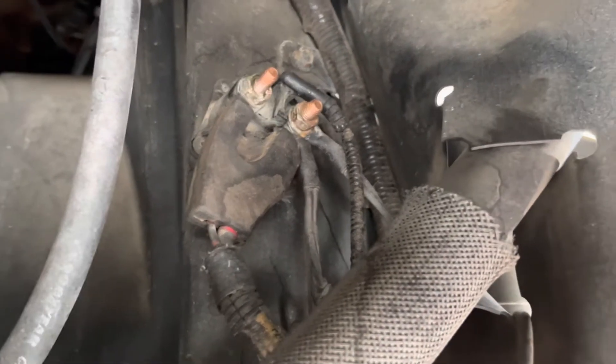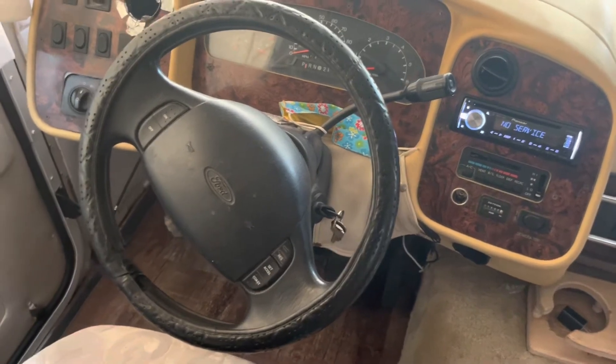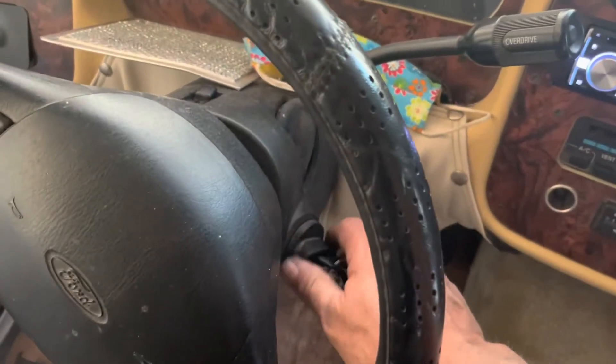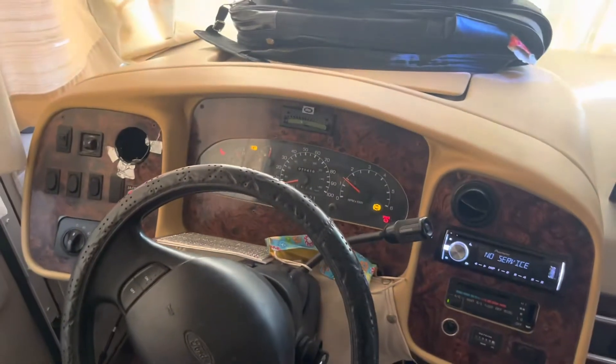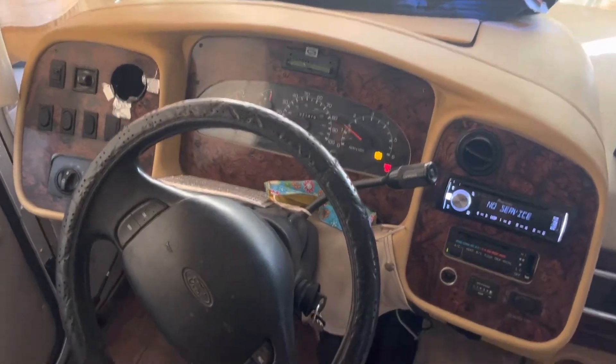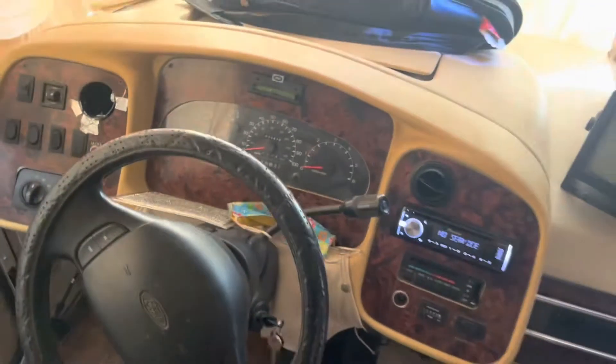I put it all back together and let's see what happened. I'm back inside the RV — and voila, turn the key, lights come on, starts right up. Before I cleaned those connections, you'd turn the key and there was nothing.